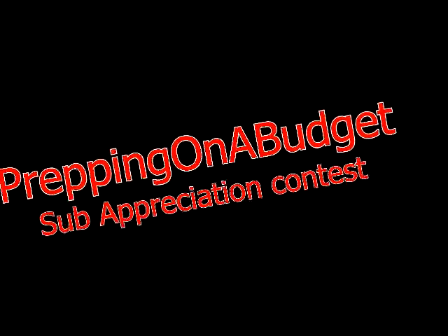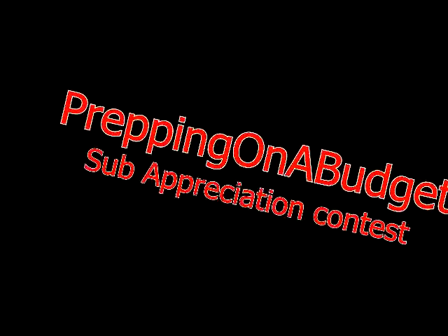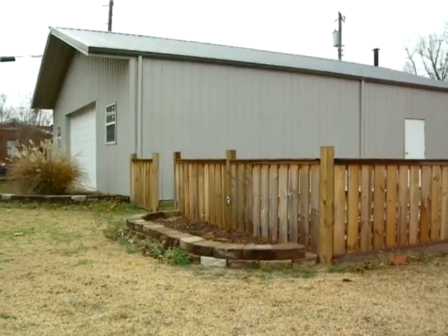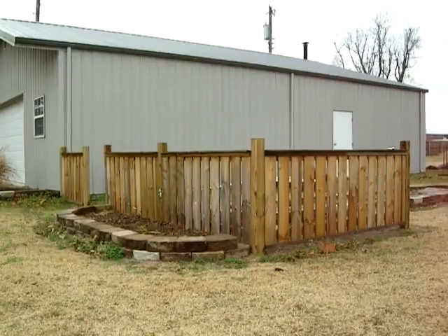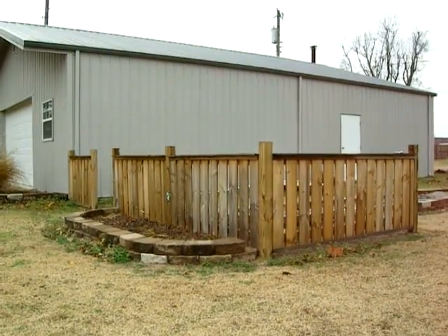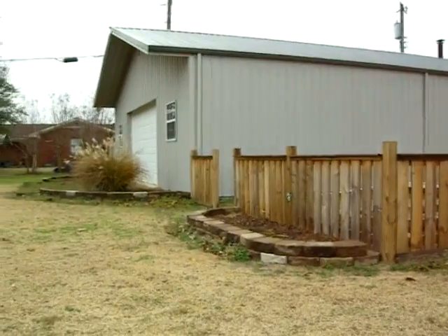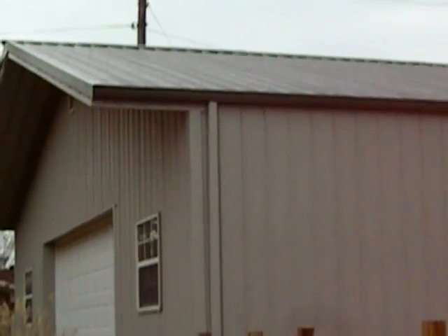Hey YouTubers, welcome back to the channel — prepping on a budget sub appreciation contest. My friend Lynette, she and I have corresponded and I really enjoy her channel, she has really informative information. If you haven't been there before, please go. She wanted a video response and this is my building.